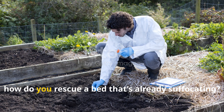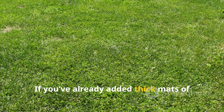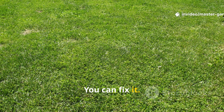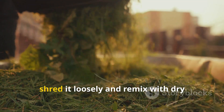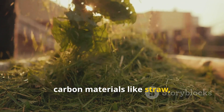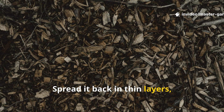How do you rescue a bed that's already suffocating? If you've already added thick mats of grass and your soil smells foul or looks slimy, don't panic — you can fix it. Start by raking off the top layer and letting it dry in the sun for a day or two. Once it's dry, shred it loosely and remix with dry carbon materials like straw, sawdust, or shredded leaves, then spread it back in thin layers no more than an inch thick.